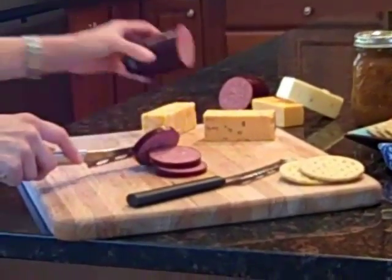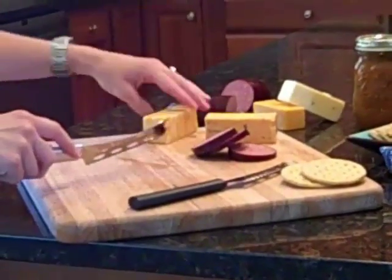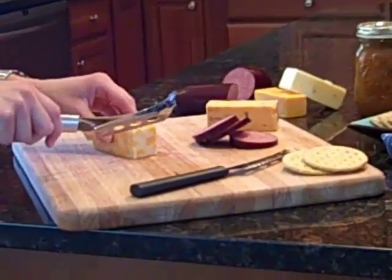The cheese knife was designed with several unique features. The angled handle gives you a little extra leverage and keeps your knuckles away from the board.